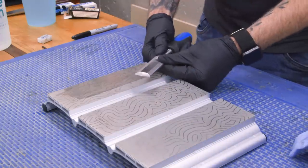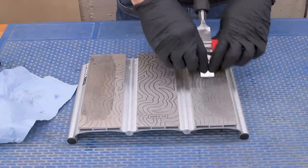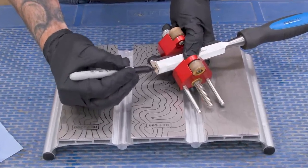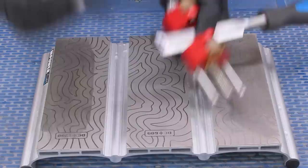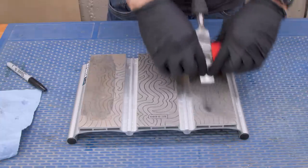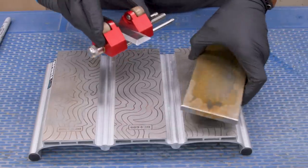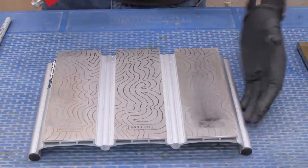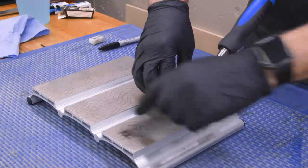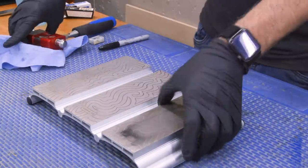Now we can move to sharpening the bevel. I happen to be a honing guide fan, though you could certainly go freehand if that's your thing. It's kind of hard to tell what's what here, so a quick tip: get a Sharpie marker, draw a couple lines and scribble on the bevel — this way you can use that to gauge your progress. I did cheat a little to get the whole bevel redone using a very low grit diamond stone for resetting bevels. Now I'll use the 300 to catch up, and then jump to 600 grit.